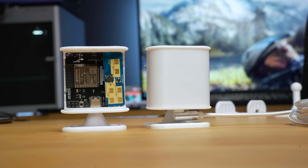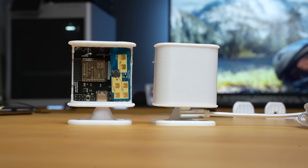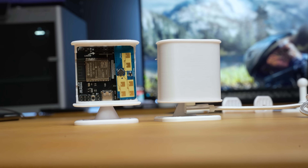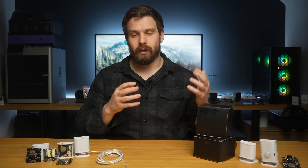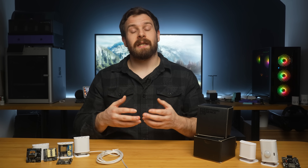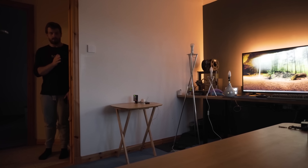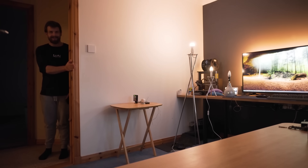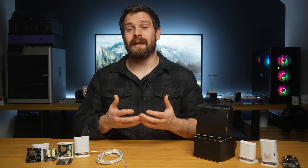Our new millimeter wave sensor, the Everything Presence Light, is a more affordable presence sensor for Home Assistant. A lot of the feedback we were getting with the Everything Presence One was people asking for a more affordable version that could work alongside it — perhaps without quite as many features or as much range — for smaller spaces, or maybe just to experiment with millimeter wave. I think millimeter wave is really cool technology and I just want everyone to be able to try it out, which is why I really wanted to make the Light.